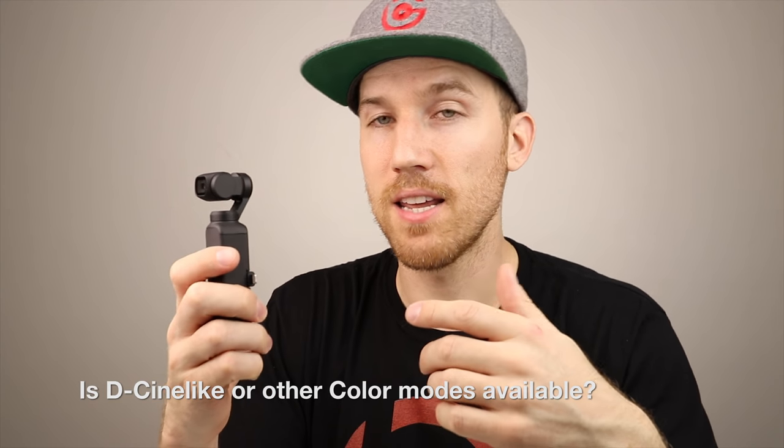Is D-Cinelike or any color mode available? No — you get what you get. But shooting at 4K 24 frames per second gives a really nice cinematic look. At 4K 24fps with 100 megabit resolution you're going to get great-looking footage for something this size — way better than a GoPro. I've compared it side by side with my Canon and I really like what I see.